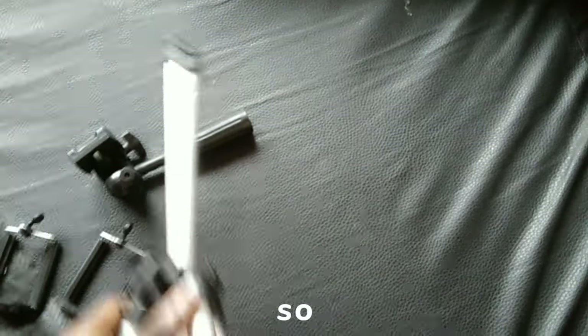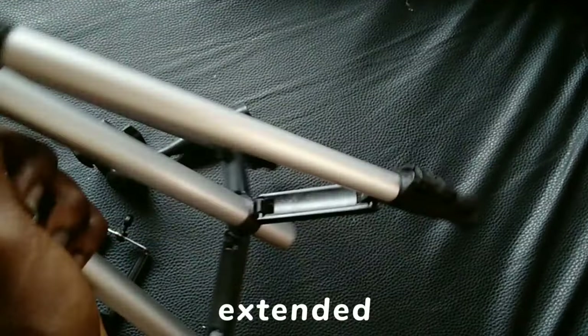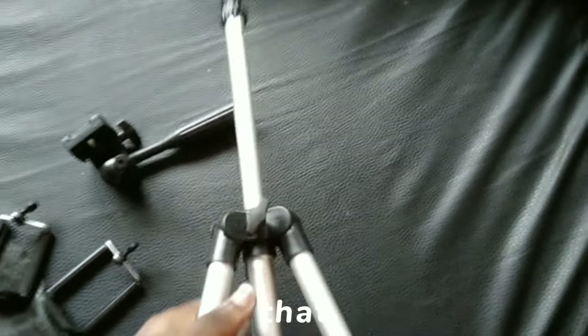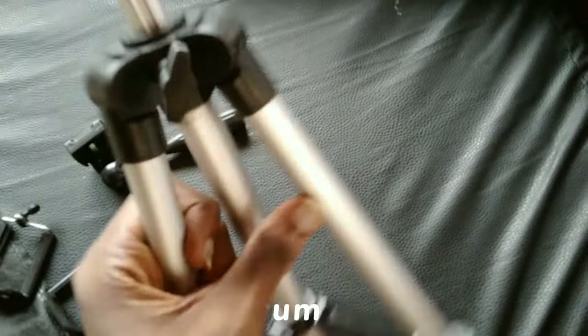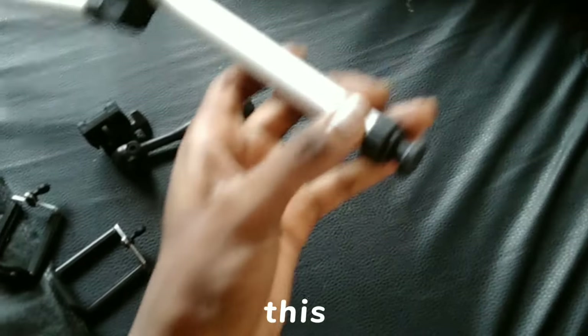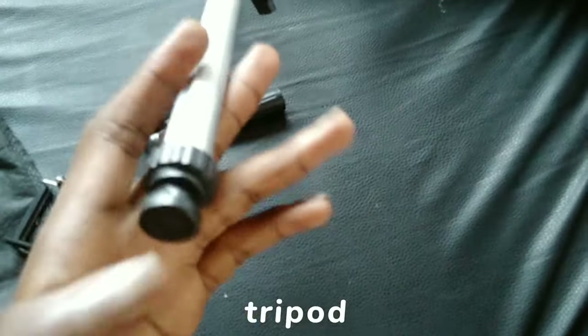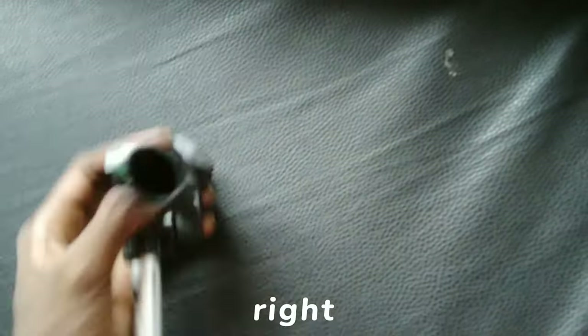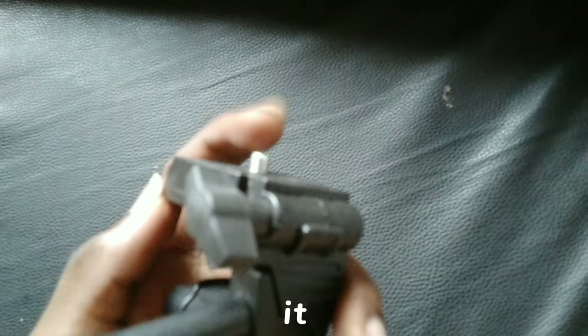I extended the length of the neck as well. That screw either tightens the neck so that it doesn't fall back in. The tripod can still be extended further — as you can see here, it really extends out nicely. I just love how it looks.